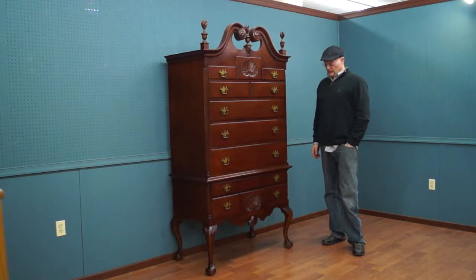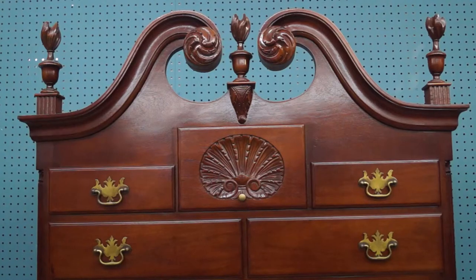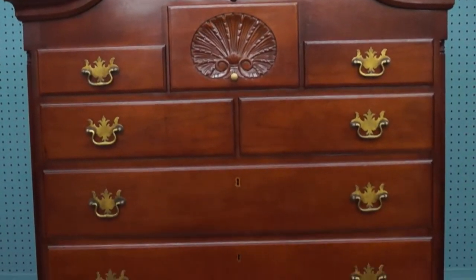Today we have a large, impressive highboy. Really nice. Hand carved — everything that you see is carved, all done by hand. Nothing machine made on this.